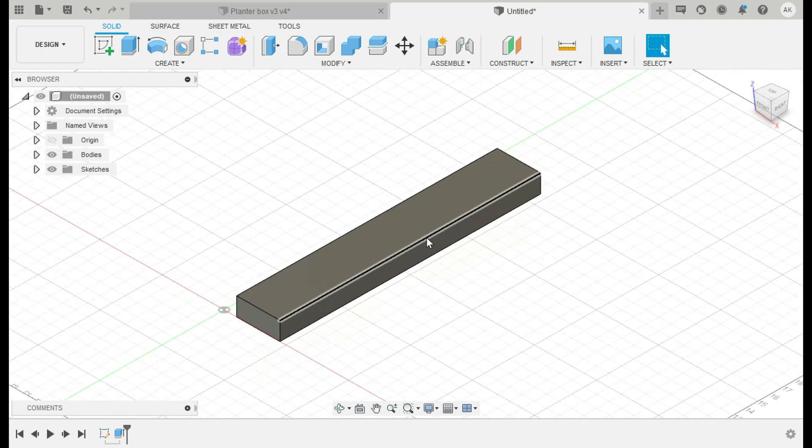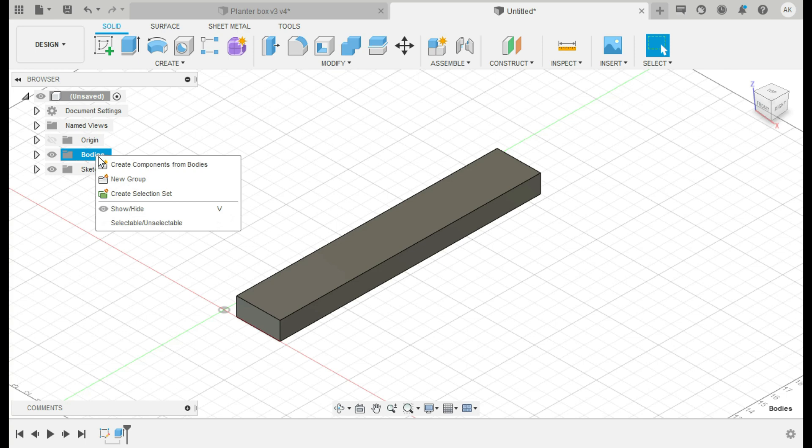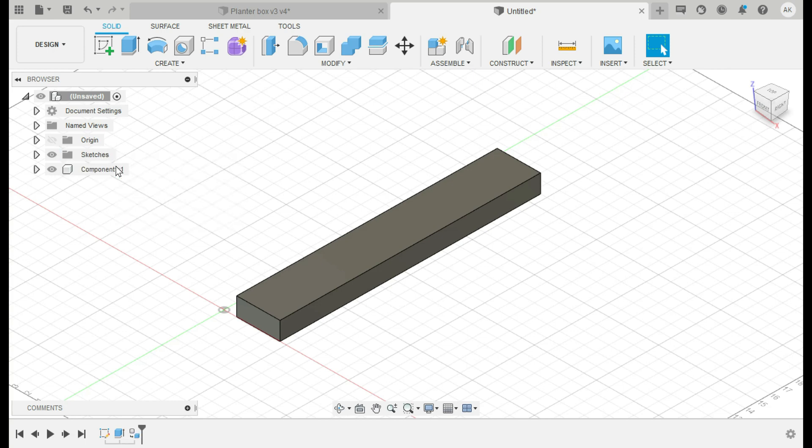Now we have our first bottom piece. These need to be changed to components — the reason is that at the very end you can print this off into a material list, and it will break out each piece individually. So you'll know how many 2x4s, plywood sheets, screws, biscuits, or whatever you need — it's amazing technology. For now we'll call this component 'bottom.' If I were doing a cabinet I'd be more descriptive, but since the whole project uses 2x4s it's not necessary.